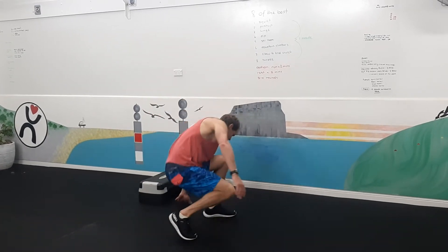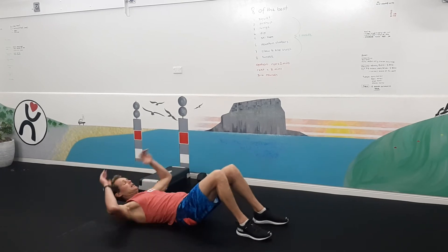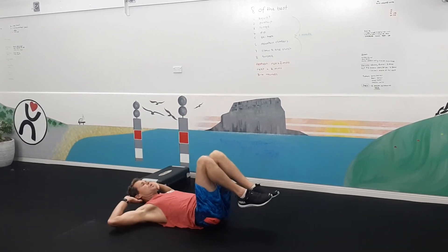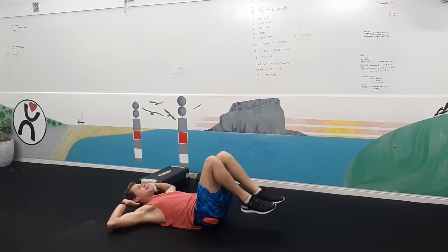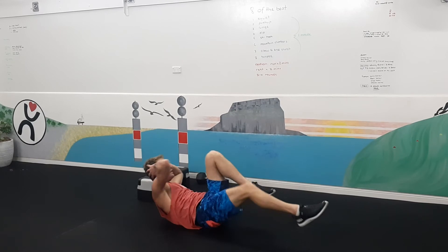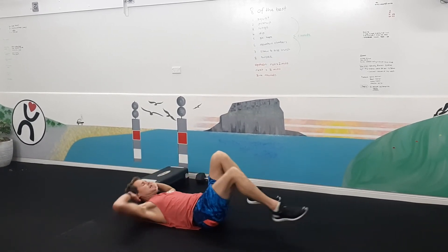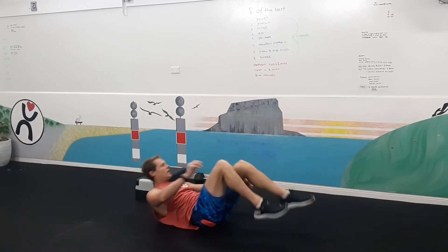Elbow to knee crunch. What I want you to do here is pause at the top and then draw your elbow to your knee. Pause again. Lift your shoulder blades and bring your elbow across to the opposite knee.